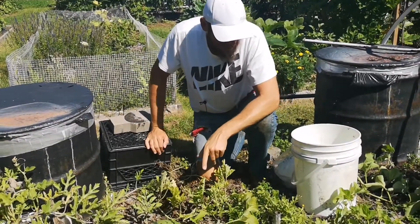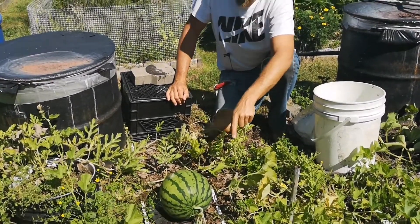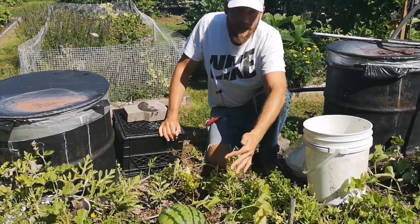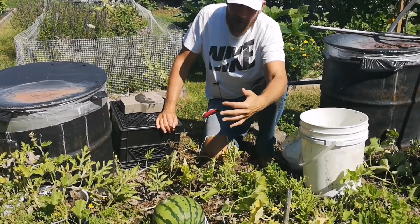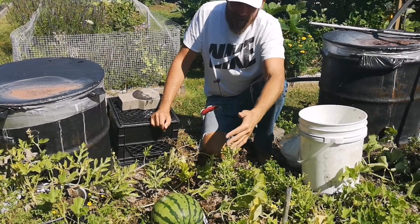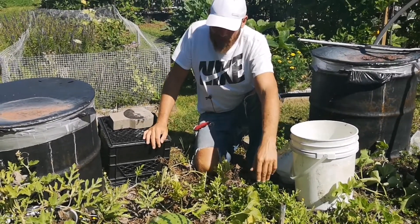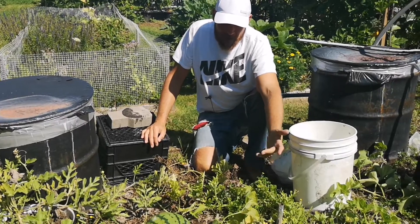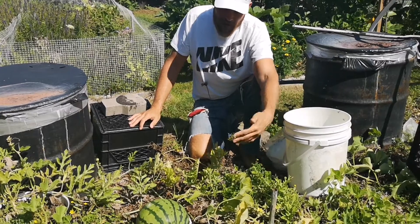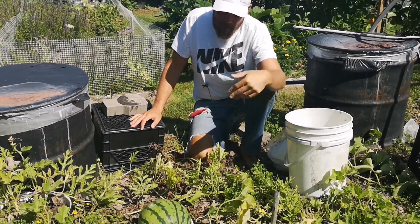Hello everyone. When I harvest a watermelon, I always have a problem. I want to cut it open as soon as I harvest it to have the peak of the juiciness. But at the same time, nobody likes a warm watermelon. So I always have the big dilemma — cut it open right away as soon as I harvest it, or put it in the fridge for a few hours, cool it down, and then cut it.